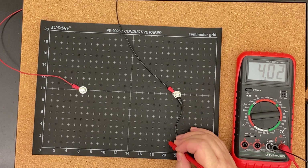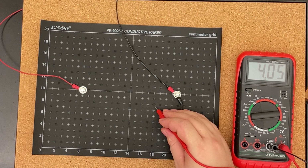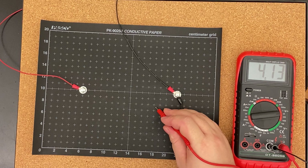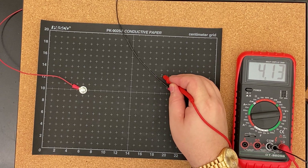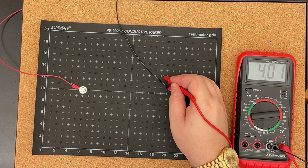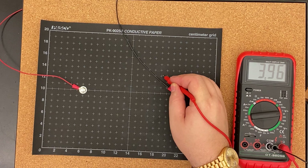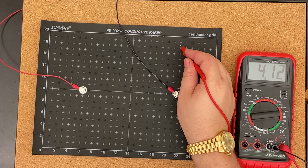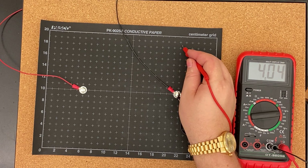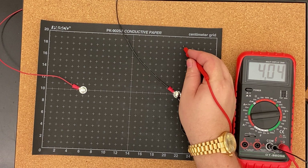Continuing 5 volts: 20 and a half comma 2, 18 and a quarter comma 7 and a half, 19 comma 13, 22 and a half comma 18 and a half. And we're going to end with 3.